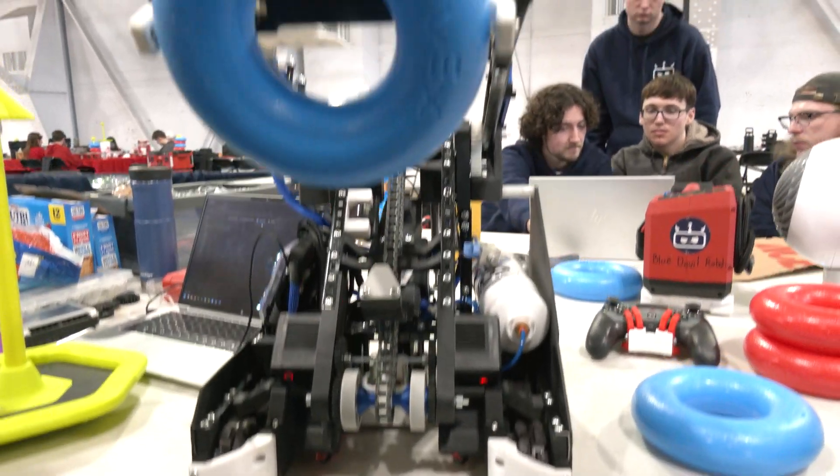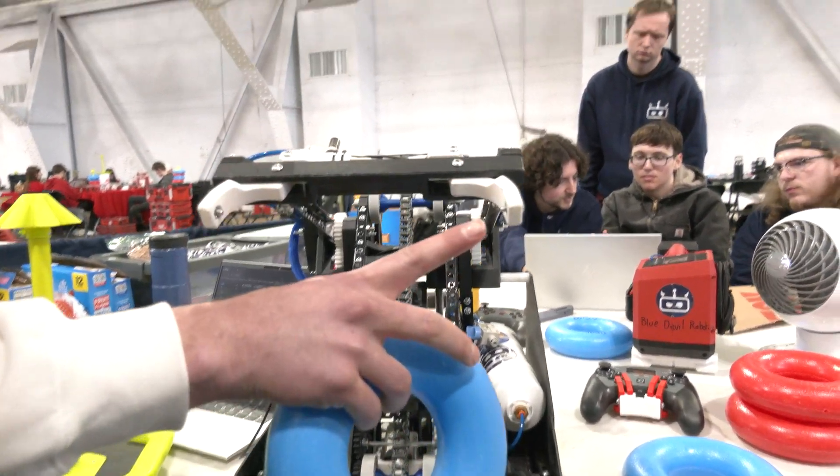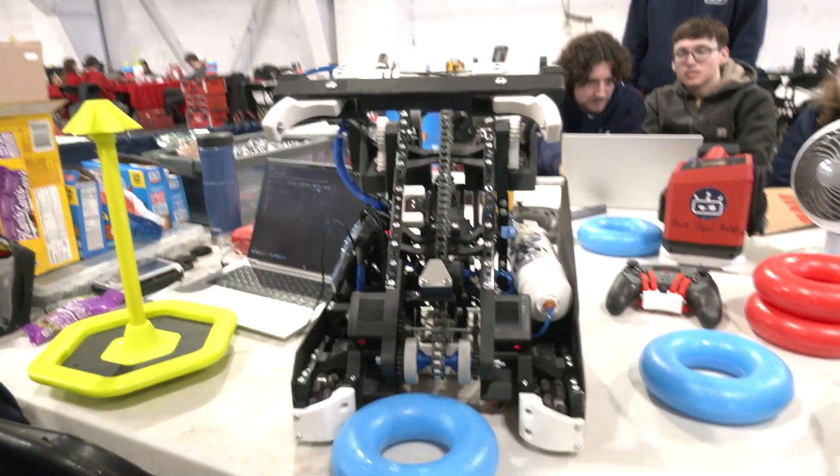So obviously we can grab rings from the floor. You'll notice we have these screw points to grab the rings instead of something like rubber or a flat, large contact surface area.